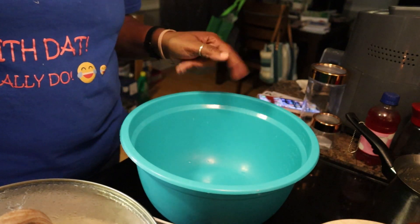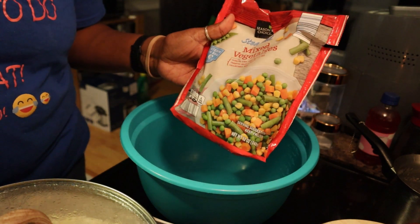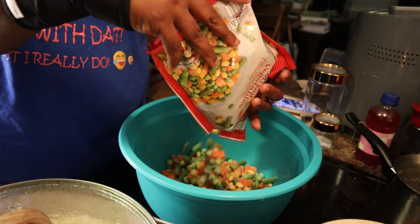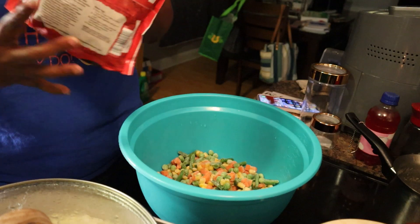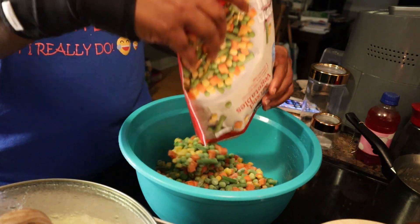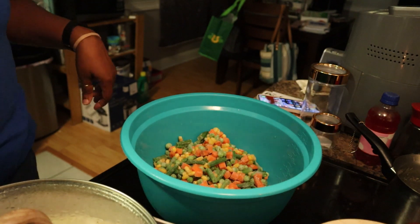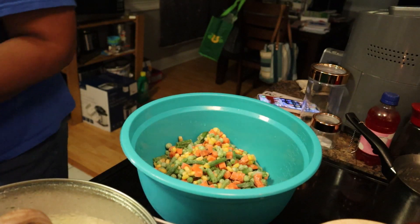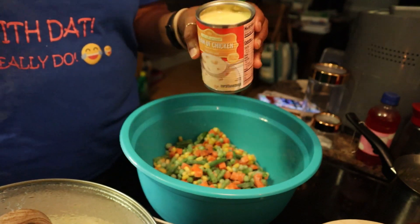I'm going to go ahead and prepare the filling. I'm going to use these steamed mixed vegetables - they're still a little frozen but that's fine. This is the cream of chicken, you guys saw this in my haul, so I'm going to go ahead and put that in.